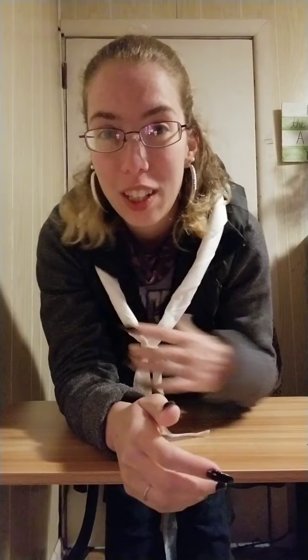Hey everybody, Jessica Zinelli here, Cub Scout Roundtable Commissioner. This is a special segment where I'm going to show you guys how to create a really easy mask with just your neckerchief and two hair ties.